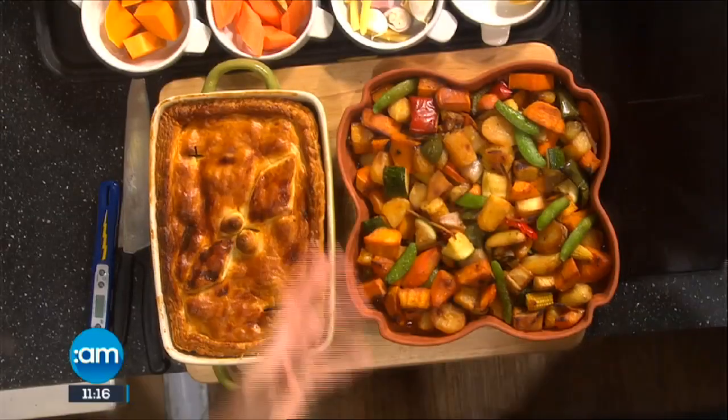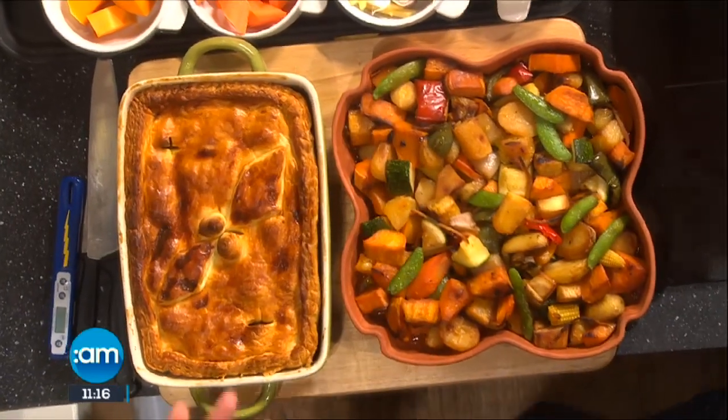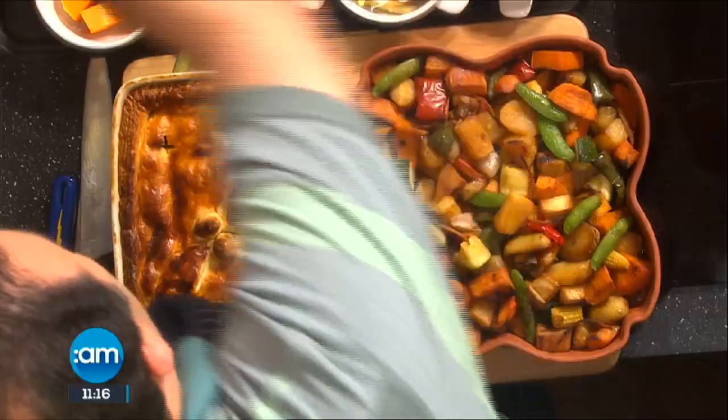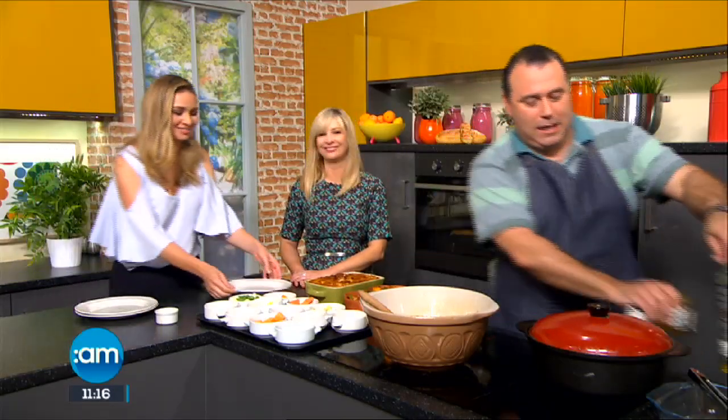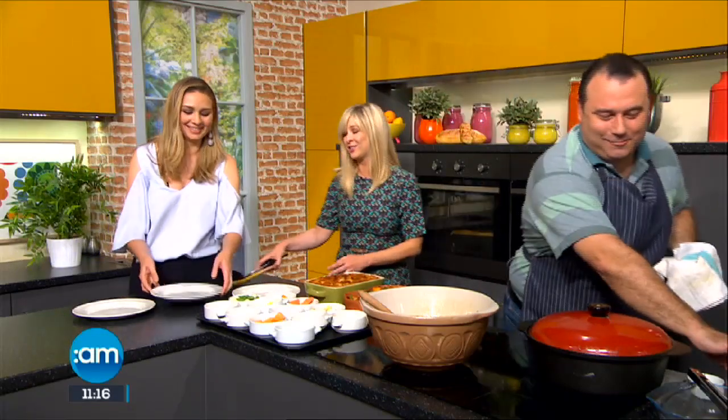There are our roast vegetables — a nice selection of veggies with a little glaze, nice and hot. The greens are still nice and green, and the pie is ready to go. So ladies, if you want to dish up there for the gents — they're taking advantage of it today! I hope they enjoy it.